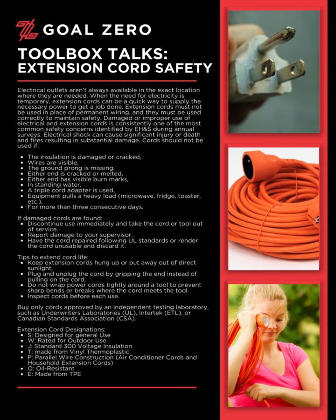Cords should not be used if the insulation is damaged or cracked, wires are visible, the ground prong is missing, either end is cracked or melted, either end has visible burn marks, the cord is in standing water, a triple cord adapter is used, or equipment pulling a heavy load — such as a microwave, fridge, or toaster — has been connected for more than three consecutive days.